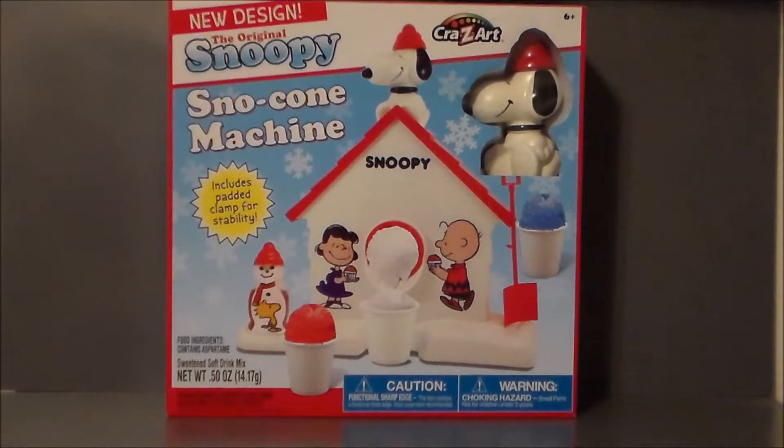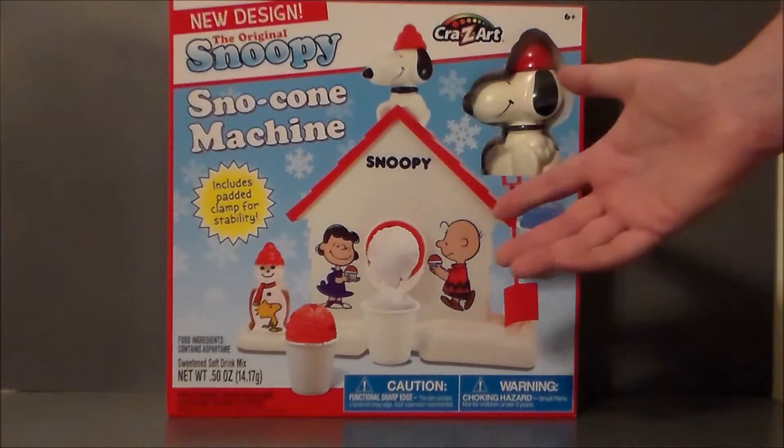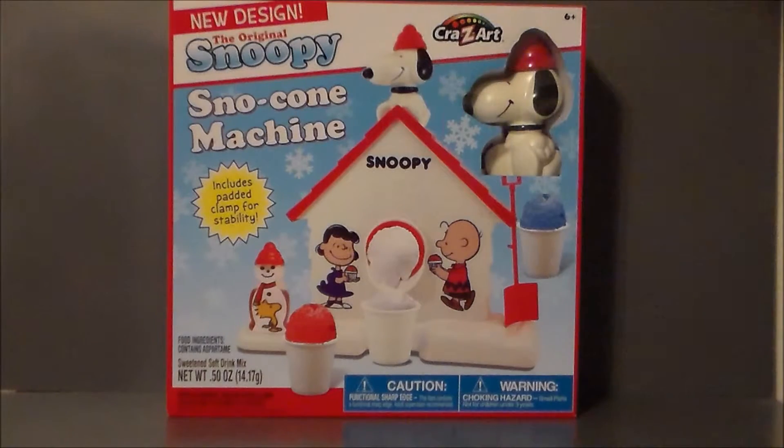It's simple, wholesome, it's Peanuts, it's nostalgic. I really do recommend this for kids. It's just something fun for them to do, and they get to make snow cones — how awesome is that? So there it is, the original Snoopy Snow Cone Machine.